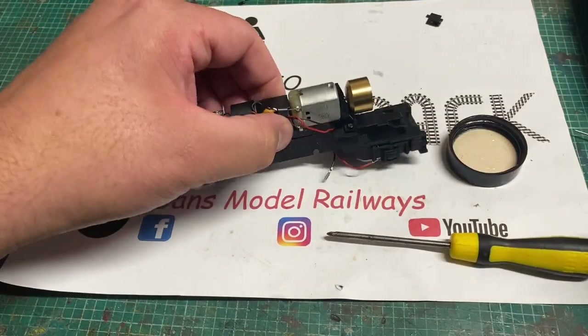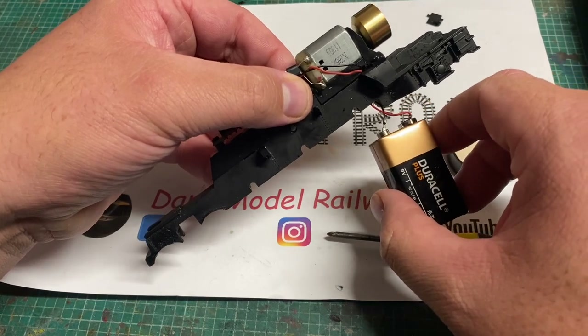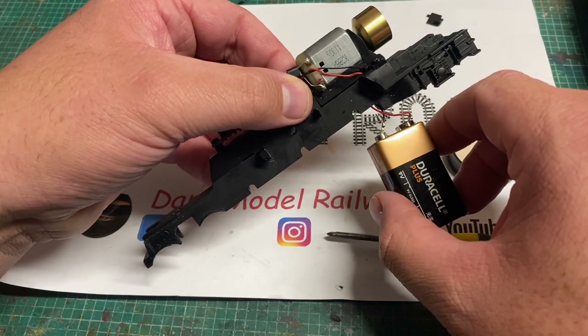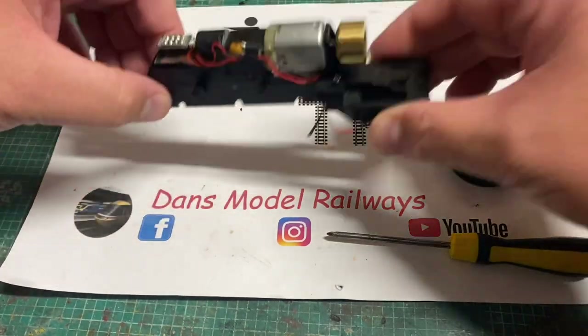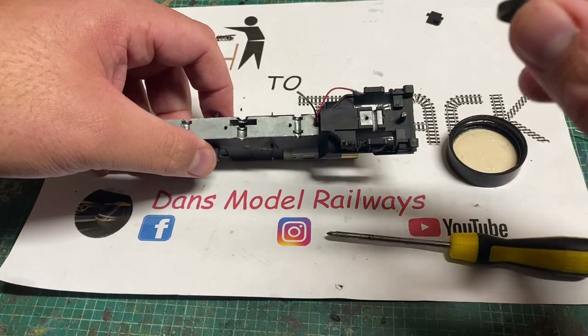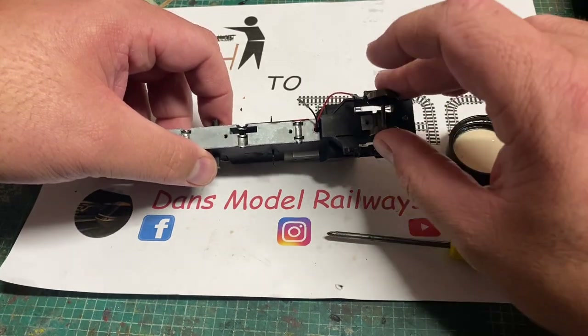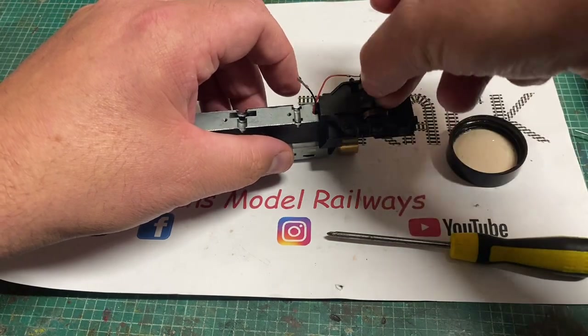Now that's all back in place I'm going to give the motor another test with the battery, and it runs but it's just not running to my satisfaction - this really isn't very good. I'm not sure why yet but it's just not very good at all. I'm also going to refit the flangeless pony wheel that goes on the back, as this won't need to be removed again.